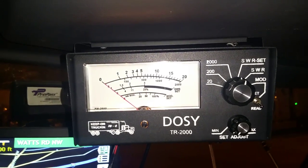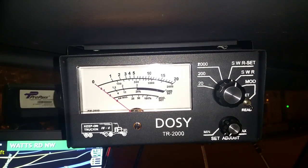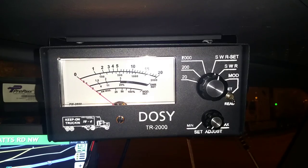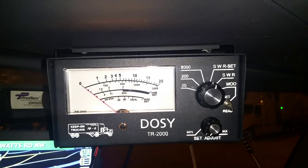I need your help real quick because I just got this meter, this gauge that's supposed to tell me my SWR, my wattage, and my modulation. But the instructions are very vague and I'm having a problem — I just want to make sure I'm doing it right. I don't think something is right with the wattage reading.